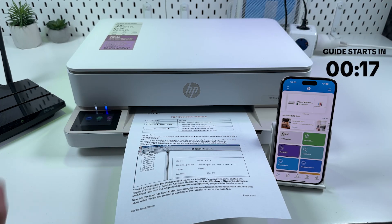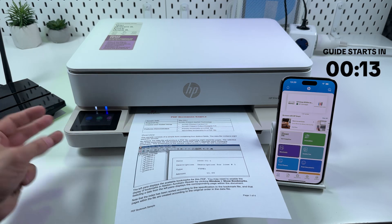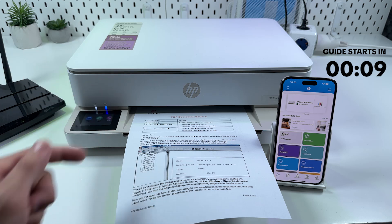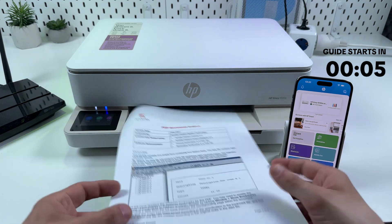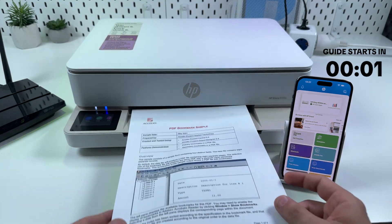Hi guys! In this video I will guide you through wireless setup of HP NY6120E. I will show you three connection methods including Wi-Fi Direct, how to connect your devices to the printer, and how to print and scan using HP Smart applications. So let's get into it.